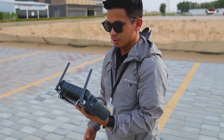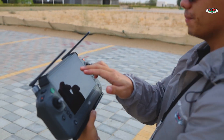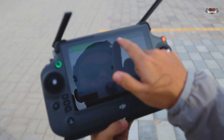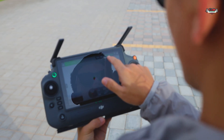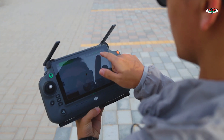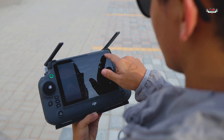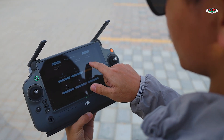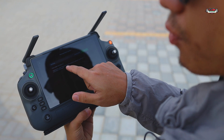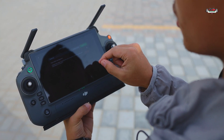Now everything is fine. We can see here the satellite signal is around 28, the remote controller battery is 100%, and the liquid level is at 15. Everything looks good. For the spray system, we need to calibrate the flow meter because this is the first time using it.